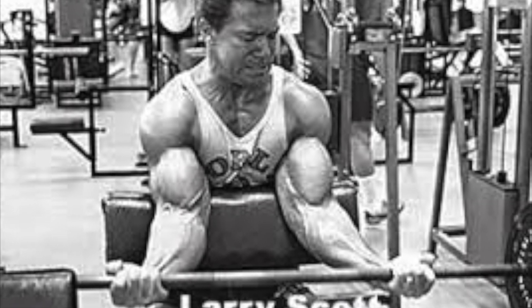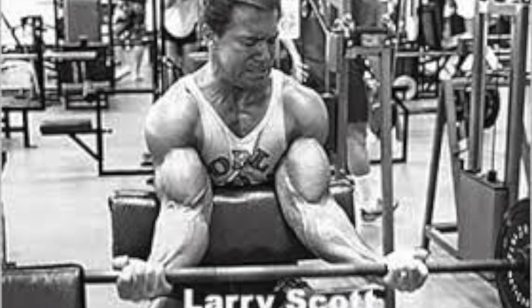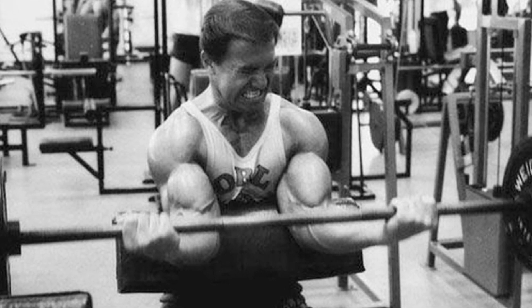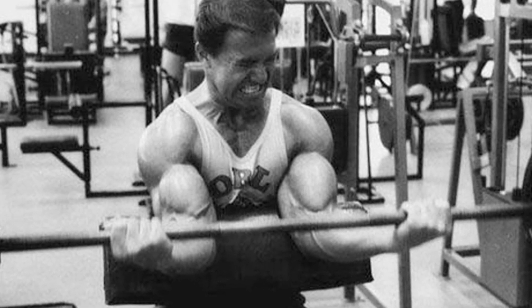Vince was also very fond of the preacher curl, as it isolates the biceps completely and keeps all the tension on the muscle throughout the movement. I have seen tremendous improvement myself just by performing the preacher curls.